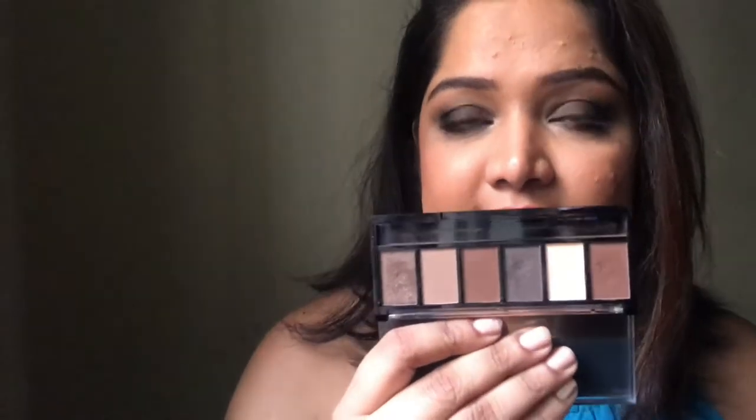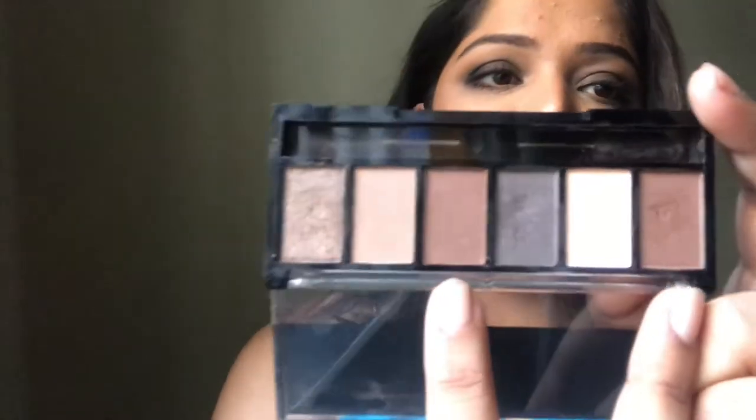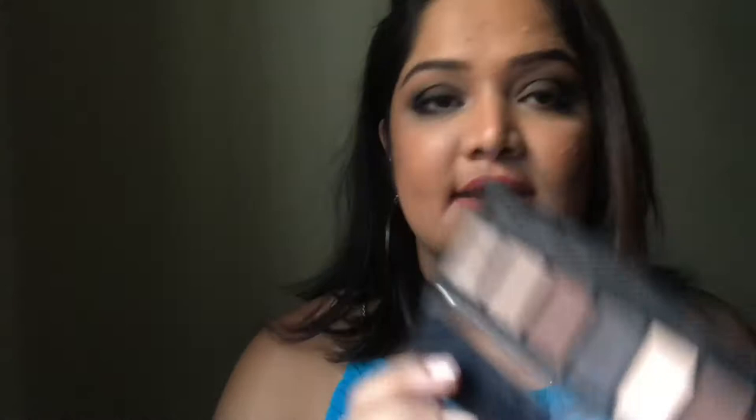I thought I'd first try to achieve an eye look with it, which I already have, so I'm super happy and excited — hence I'm reviewing this palette right now. It comes in six colors, six different shades. If you're wondering whether the two browns are similar, they're not — one is shiny and one is matte. I'm going to swatch all the colors for you.